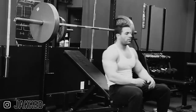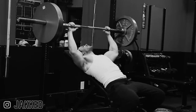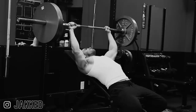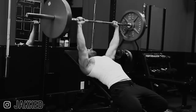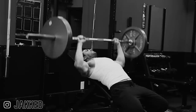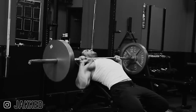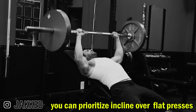The second exercise you need to include will focus on hitting the clavicular head of the pecs, or that upper shelf. This will be a press on an incline — it can literally be the exact movement as number one, but an incline variation. Barbells, dumbbells, and machine presses are all great here. Again, this is another movement where the focus should be on long-term progressive overload. But depending on your own individual goals and needs, you might choose to prioritize incline pressing over flat pressing, depending on your development.